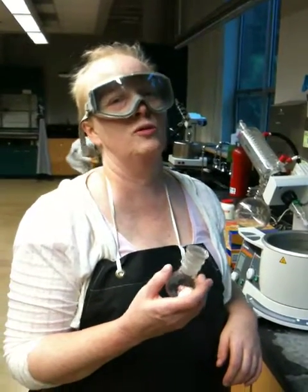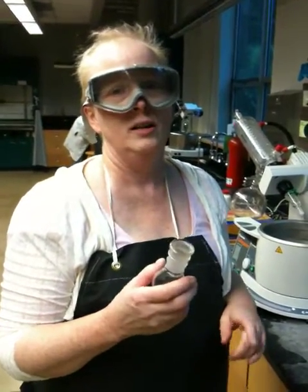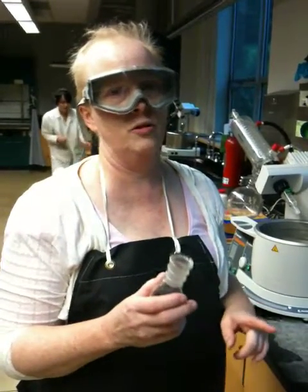Hi class, this is what we call rotary evaporation, the sequel. We forgot to tell you how to take the sample off the rotovac.